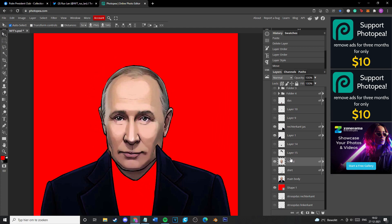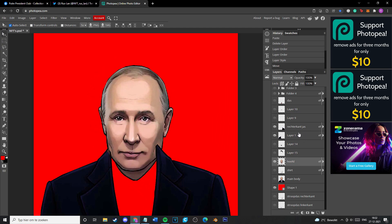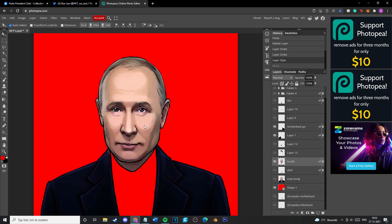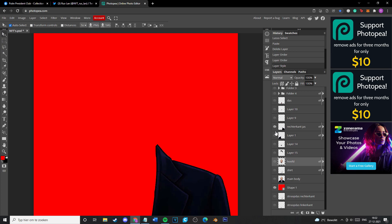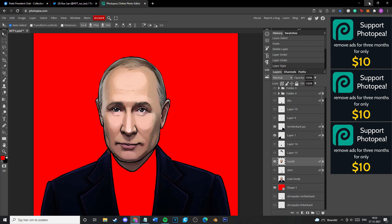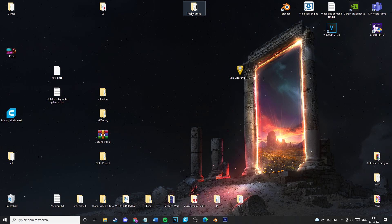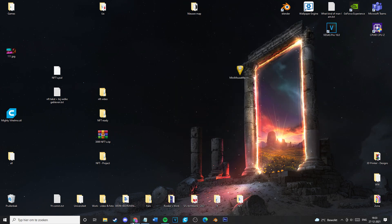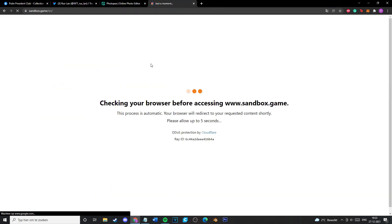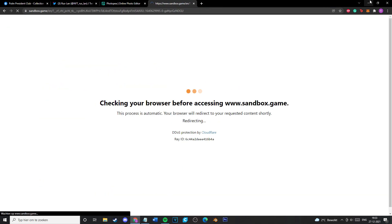There are also a couple of different programs you can do this in — different Photoshop programs. You have FoxEdit, which you can use to make 3D designs and 3D characters, but it's up to you which one you're going to use. I'm just showing Photoshop — basically Photopia Online, which is free Photoshop online. FoxEdit you can download from the Sandbox; it's actually free, no account needed.